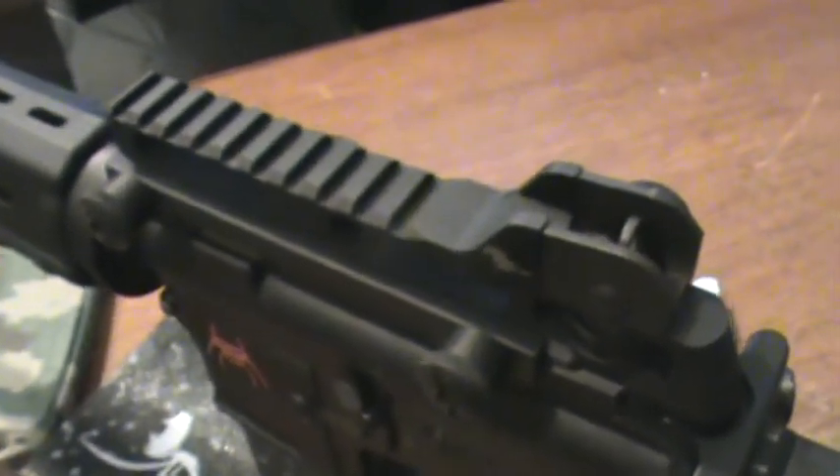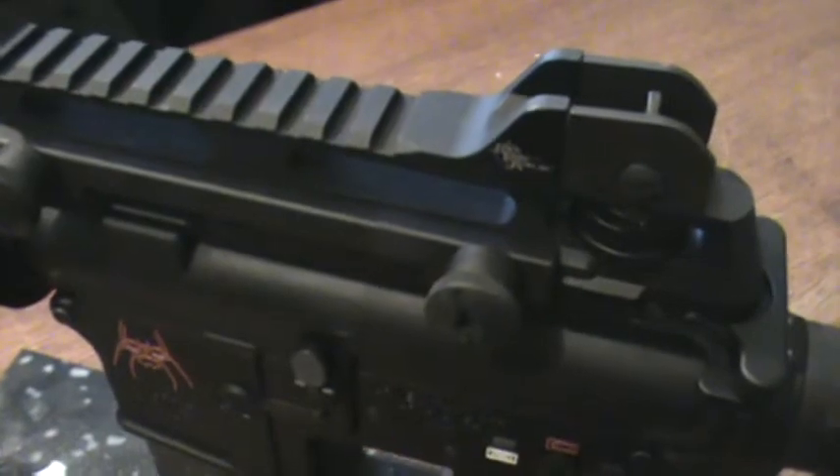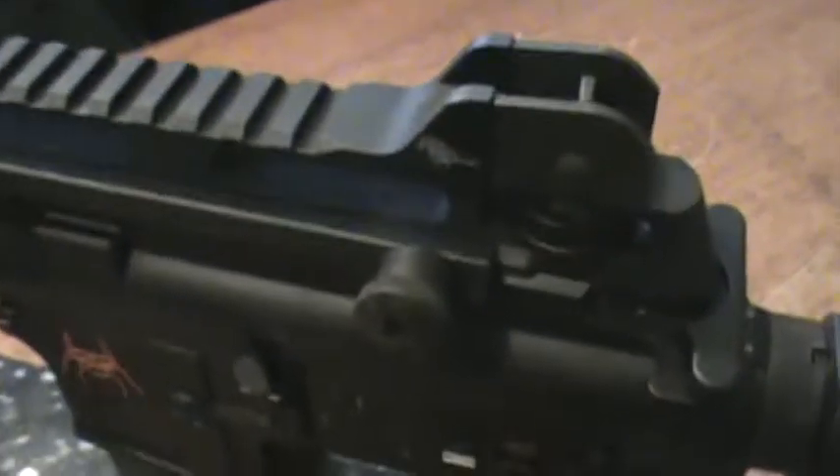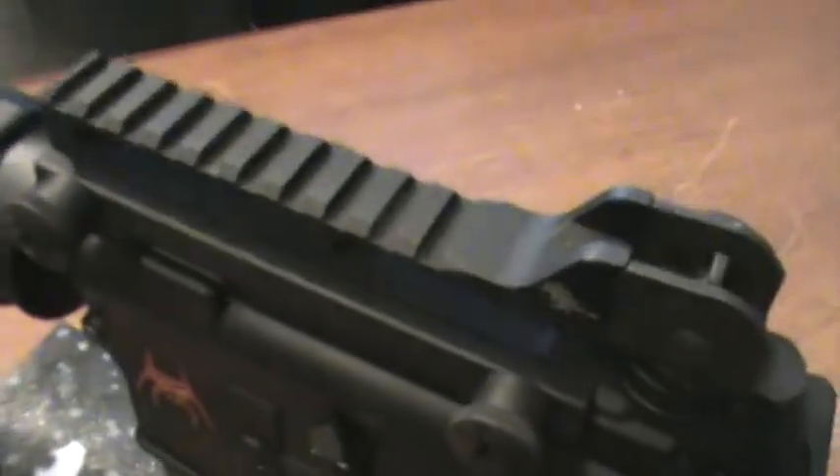Beware of clones. But if you're interested in getting one and you're going to use it as a riser for a sight — whether it's an EOTech, Aimpoint, etc. — it's fantastic. Definitely agree with you if you have that front sight post: this definitely works great.